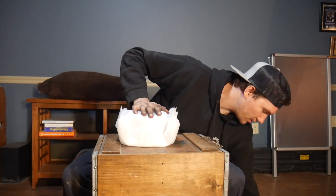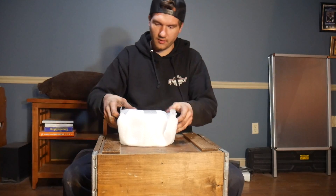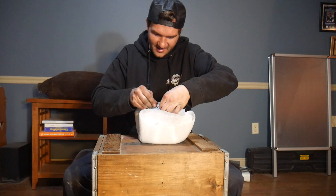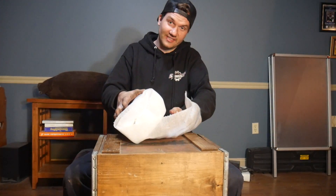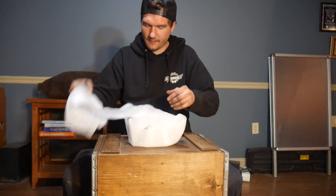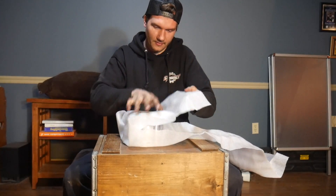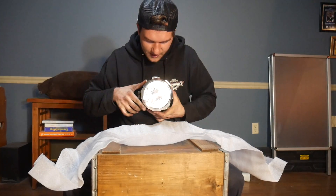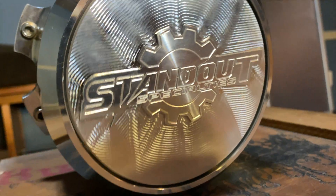So now we finally got this thing open. It comes very nicely packed in here, and it also comes with two new screws. I hope you guys are ready — I wasn't ready when I first opened the first one. These things are really cool.